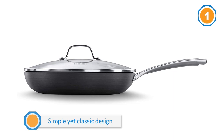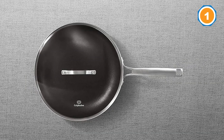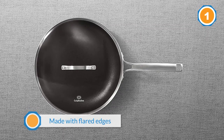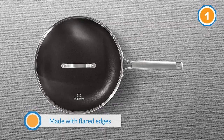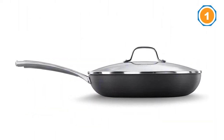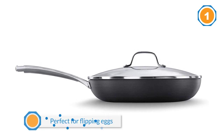The Calphalon pan can be comfortably used by a beginner as well as a seasoned chef. The pan has been made with flared edges, which makes it perfect for flipping eggs without dropping it or damaging its shape. Also, the pan comes with a lid made from tempered glass, which is great if you want to slow cook your omelet without making it too crunchy or brown.